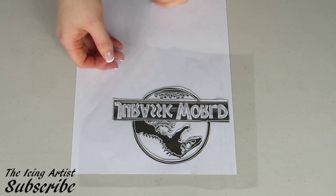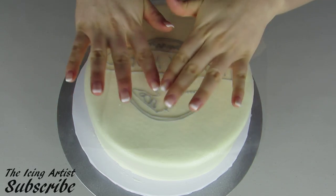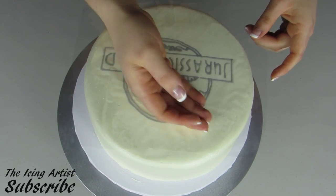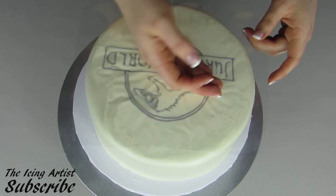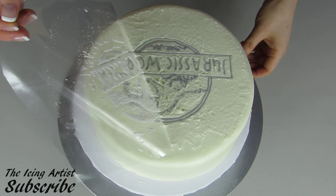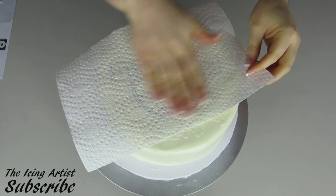As soon as I'm done that, I want to go and get my transfer, carefully pick it up, and then flip it over and place that right on top of my cake, trying to make sure it's as centered as possible. Now I'm just going to use my hand and make sure it's nice and firmly rubbed onto the top of my cake, so that when I peel the piece of cellophane off it's going to leave the icing. As you can see, since I flipped my logo when I printed it out, it's now facing the right way — it says Jurassic World instead of the backwards version. And I'm just going to use a piece of paper towel and smooth that out again.